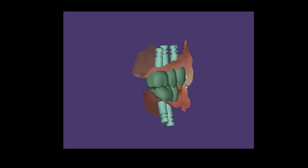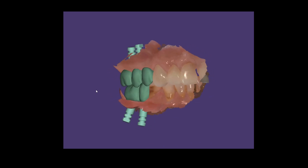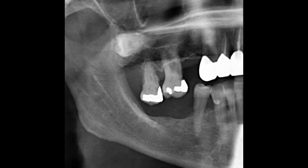This is a case that we did to restore a patient's bite with dental implants. This is an x-ray showing the situation when we first saw the patient. The lower molars were missing for a very long time, and so the uppers had super-erupted quite a bit into the missing space.